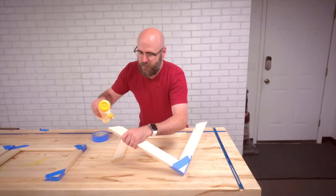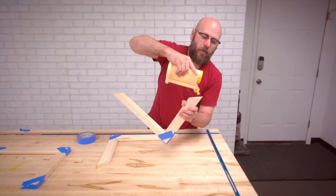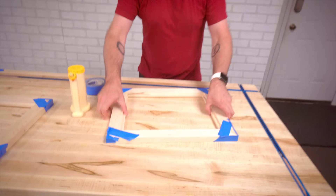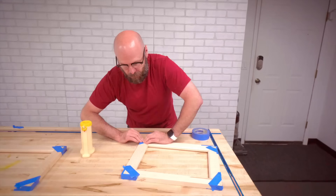That's been sitting a few minutes. Now we can glue the other side to it — again, just more glue and tape. Flip this over and do the other side. We'll let that sit and dry for a little bit.